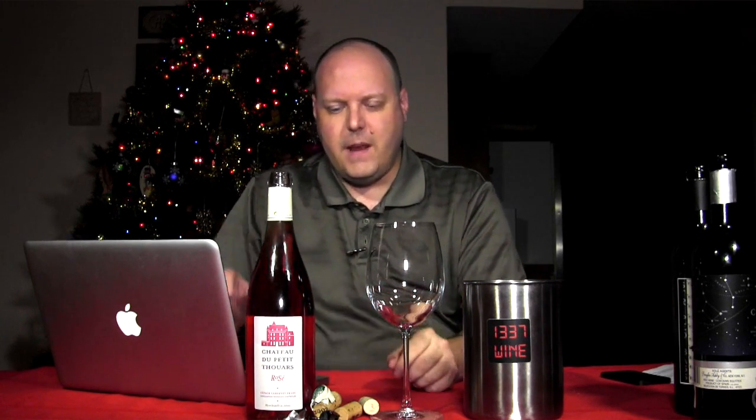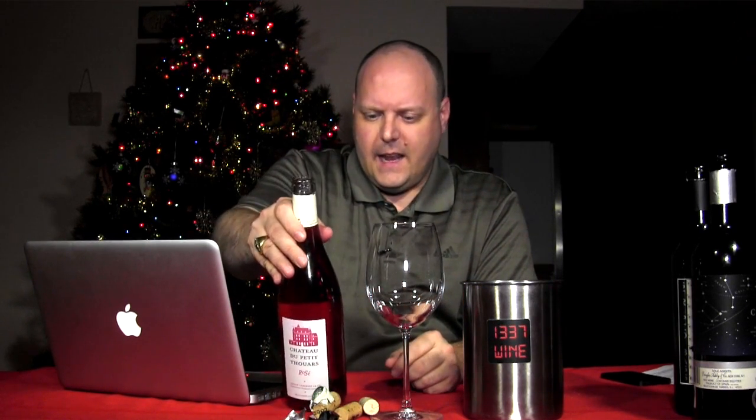It's non-vintage, though they do make some vintage versions of this. What was interesting about doing my research — and they had told me some of the story when I was there — the family du Petitoires, their ancestors definitely have a lot of decorated history with the military and diplomatic service for France.